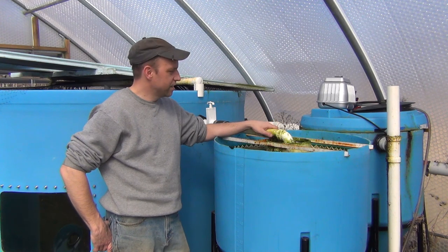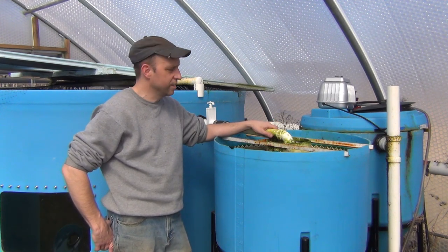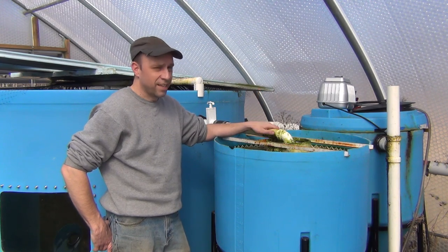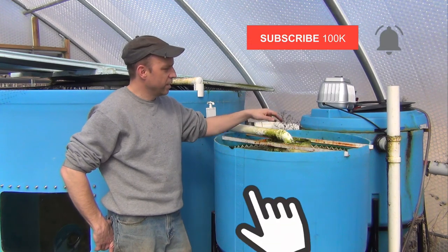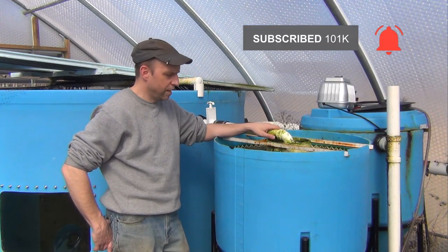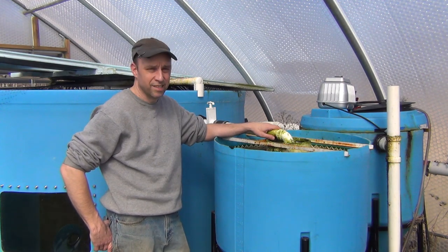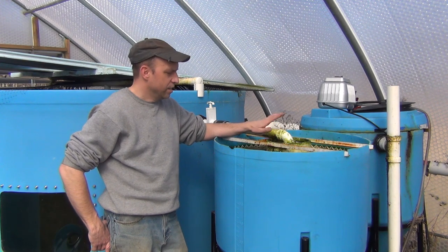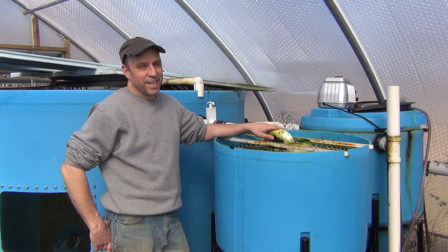So that's about it for this. This has been a really nice piece of equipment for getting the solids out of the system. It works exactly as I anticipated — everything settles out and works its way into the mineralization tank, so I don't have to deal with draining my solids out every day or twice a day like on some larger systems. Overall it's been really, really nice. Thanks for watching.